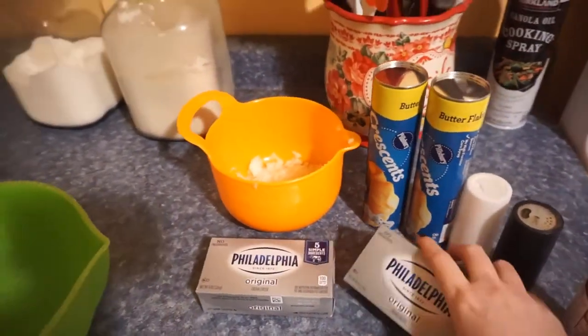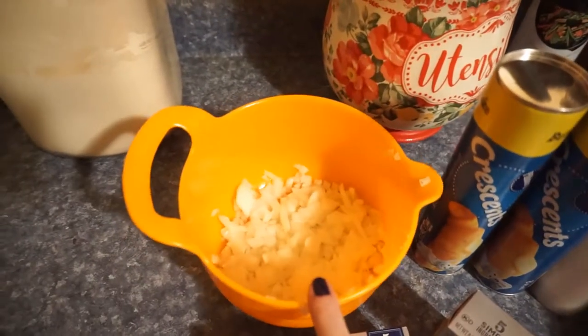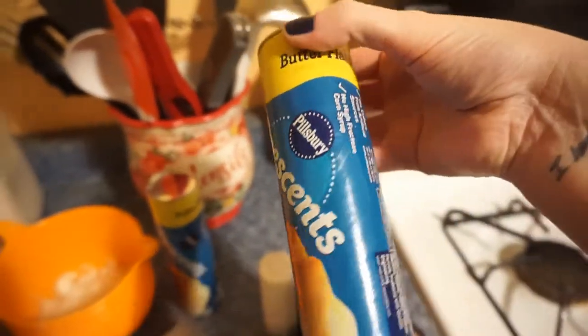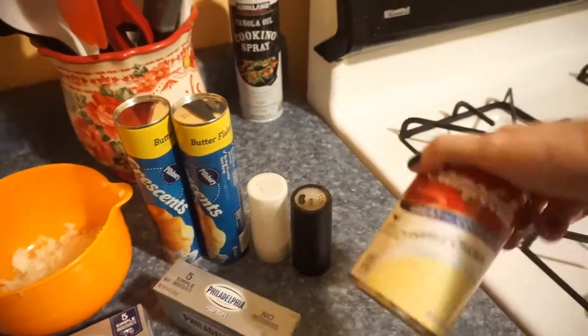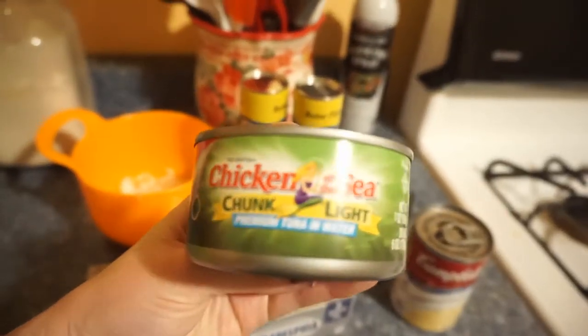All you really need is a bowl. I use two boxes of the Philadelphia cream cheese, this is a whole white onion, I use two of these Pillsbury Crescent rolls — for no reason other than that makes enough for my family — salt and pepper, and cream of chicken soup. My grandma always made it with cream of mushroom but I do not eat fungus, so I use cream of chicken and it tastes just as good.